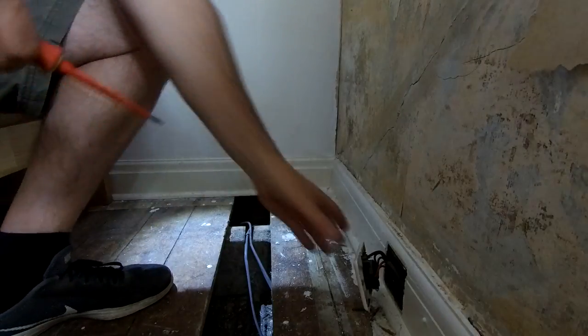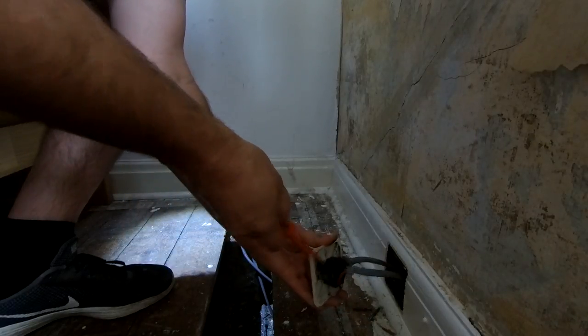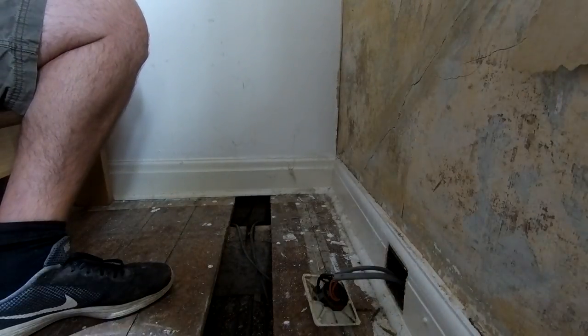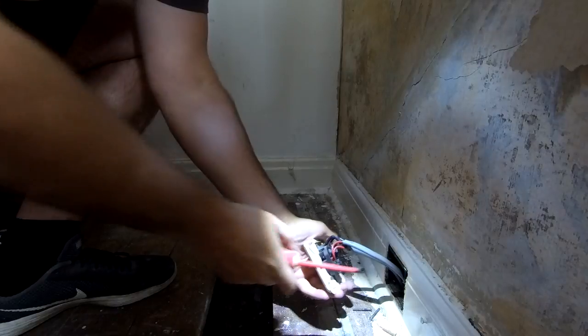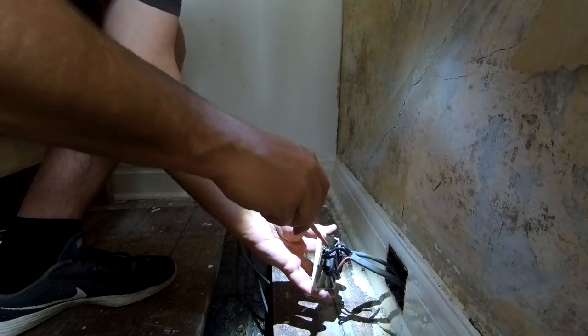Make sure all your power is turned off. I'm just going to disconnect these wires from here. Just going to undo these old connectors.